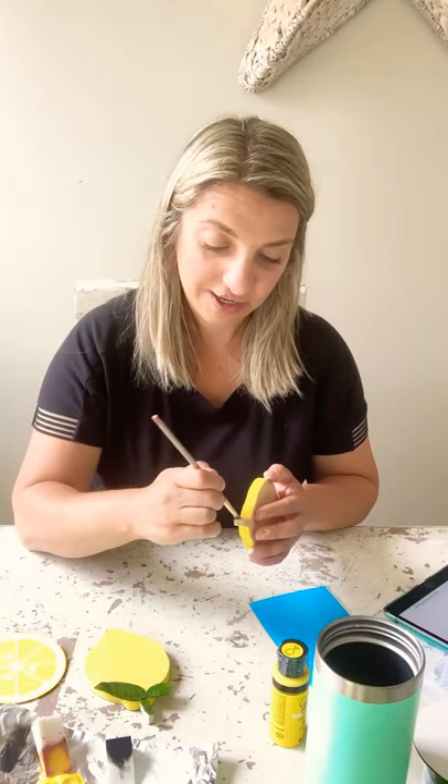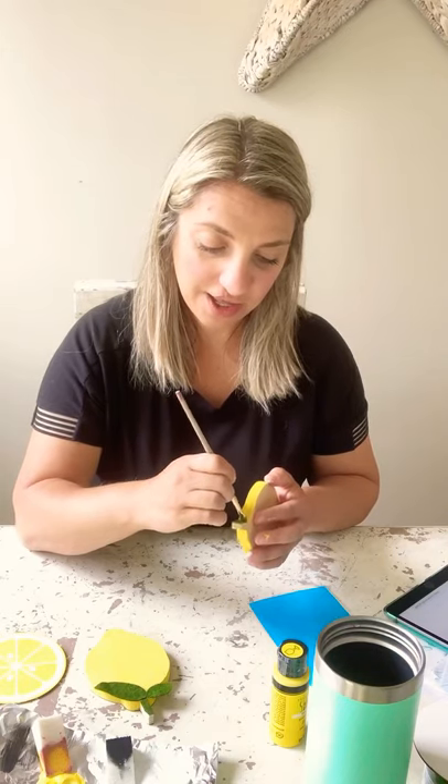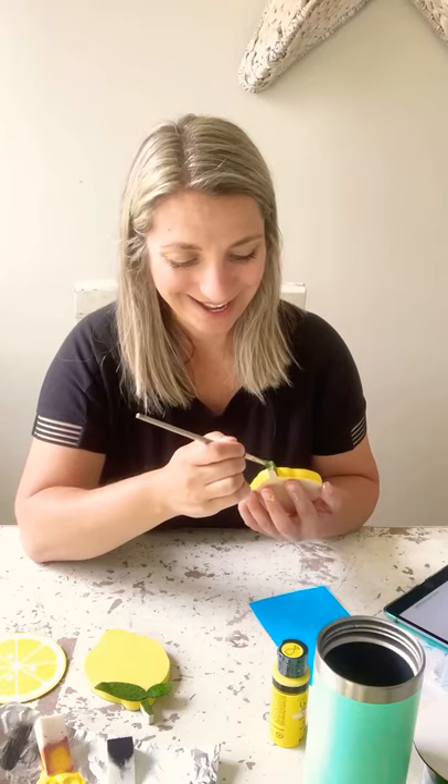And one thing that I meant to mention yesterday — my sweet neighbor, she added something. Well, if you haven't picked yours up or you're still waiting for it, I don't totally want to spoil it. But she added a little something in there for you guys. You will notice it immediately when you open it. I'll just say that.